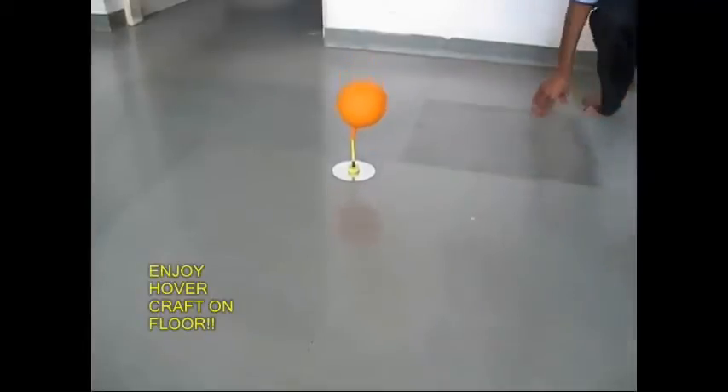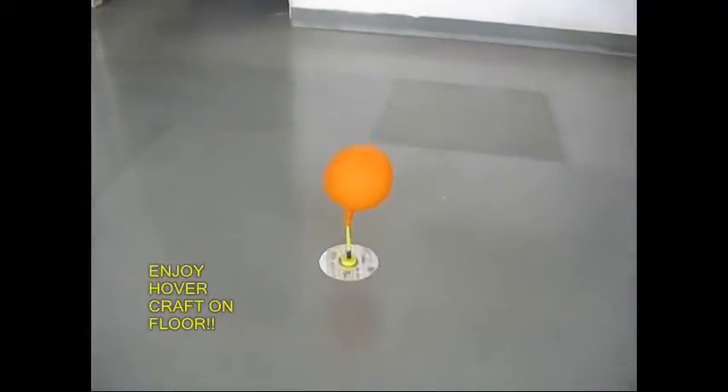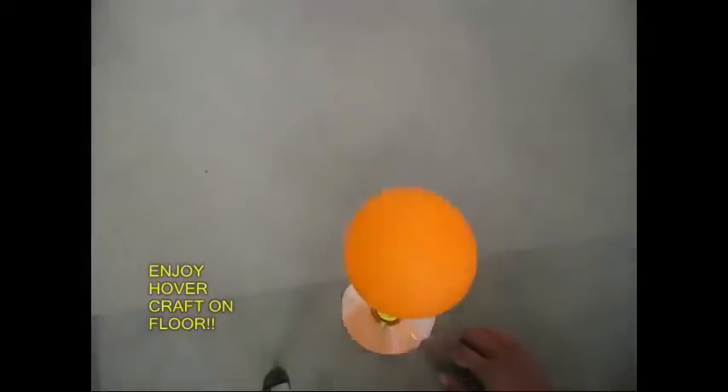This is how the hovercraft works. Whichever direction the balloon's air flows, the hovercraft will glide smoothly in that direction.